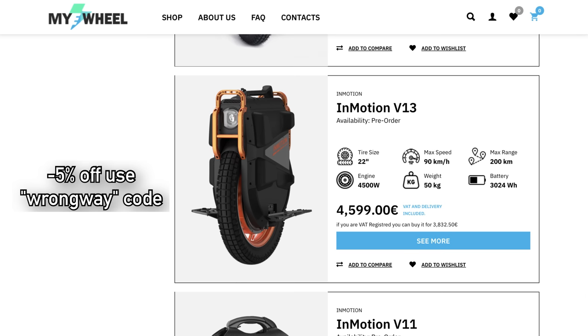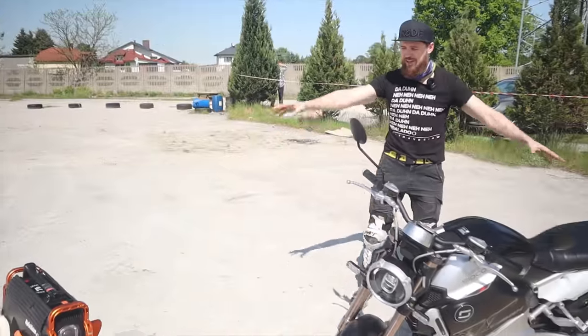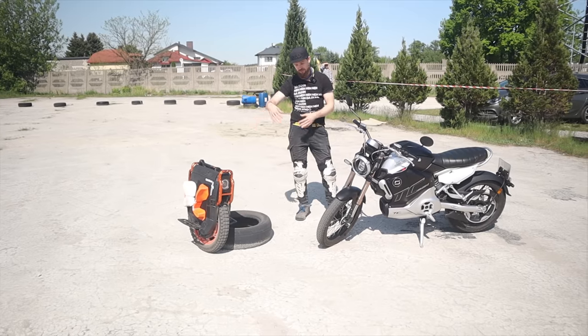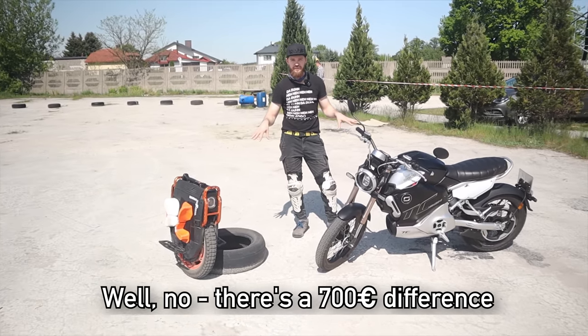Price-wise, about 4,600 euros — I think about the same for both. I would need to check online. Even though you can see the difference in number of parts and materials — this motorcycle looks a lot more professional, let's be honest — they're about the same price, and the Emotion still looks very good.